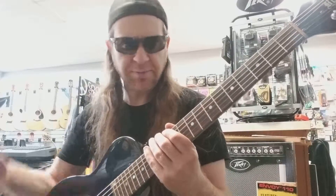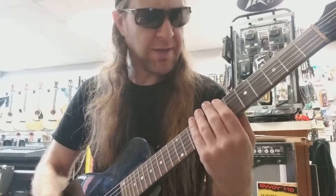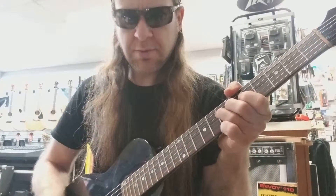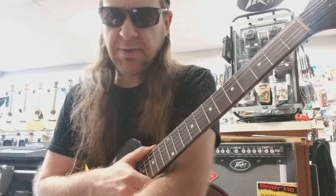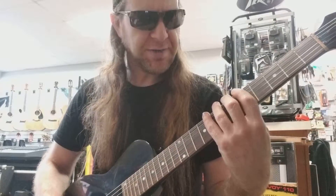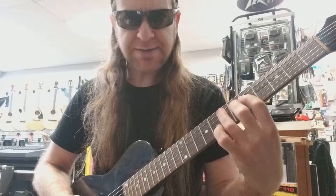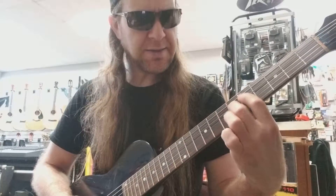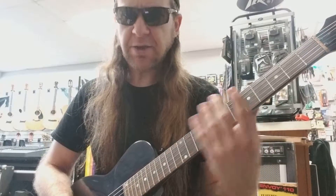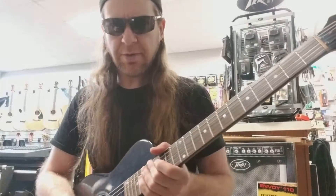I looked up the Neapolitan Minor scale years ago and it looked like this. Thinking back to the F Major scale modes that we played, the closest thing we had was the Phrygian mode. The difference between the two is the G — in the Neapolitan Minor scale we're going to play a G sharp as opposed to a G. You can think of a Neapolitan Minor scale as a Phrygian mode with a raised 7. It's a handy way to remember it.